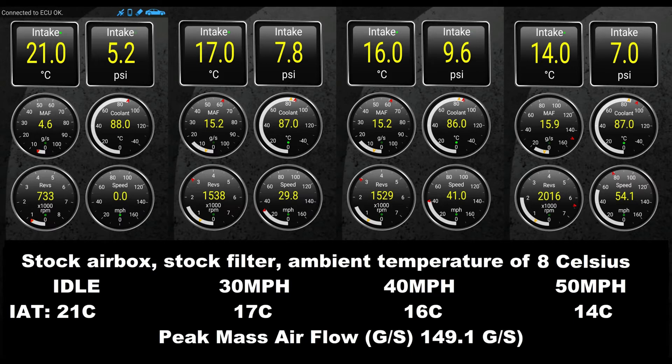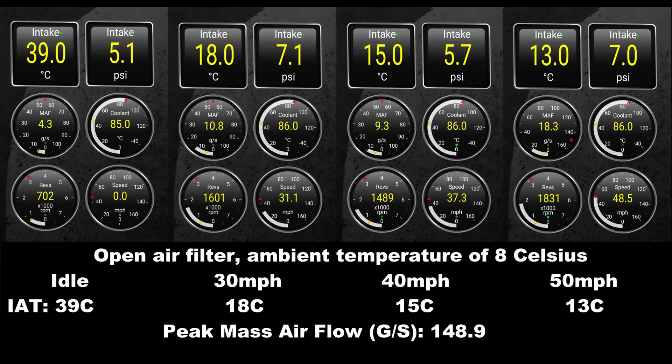Moving to the cone filter, we can see the inlet air temperature has risen to 39°C at idle — not surprising because there's no flow of air through the intake area. But once we hit 30 mph the intake drops to 18°C, 40 mph at 15°C, and 50 mph at 13°C, which is actually an improvement over the stock intake system. I was quite surprised about that.